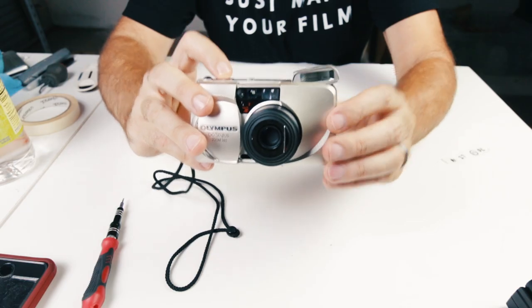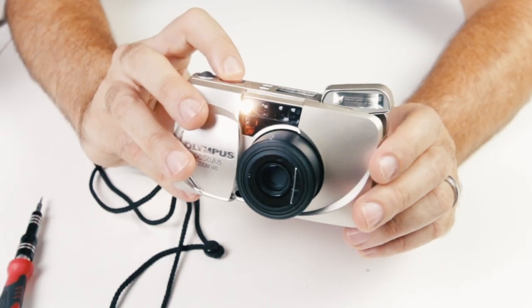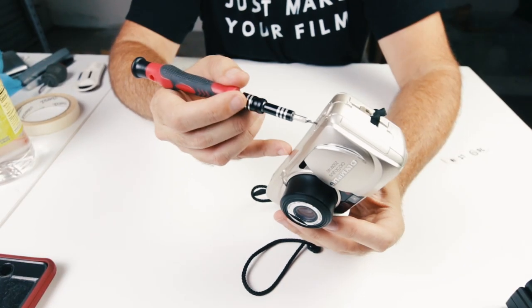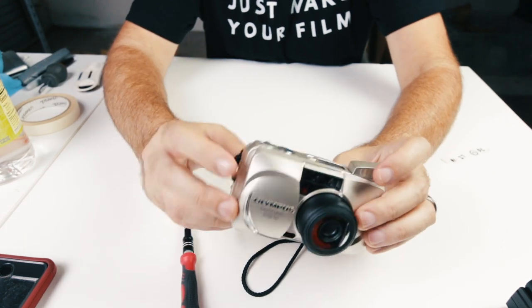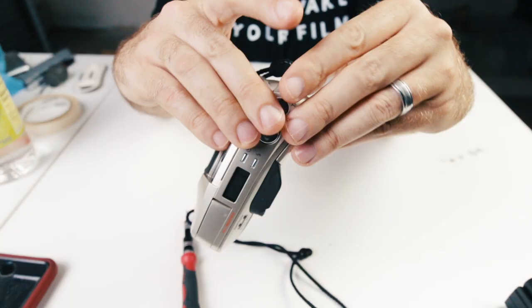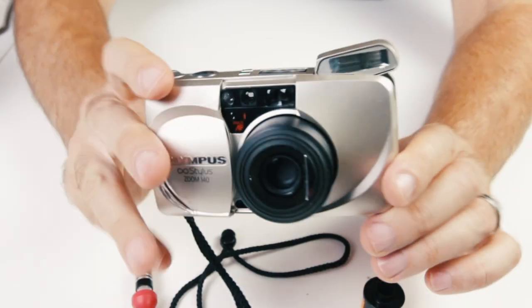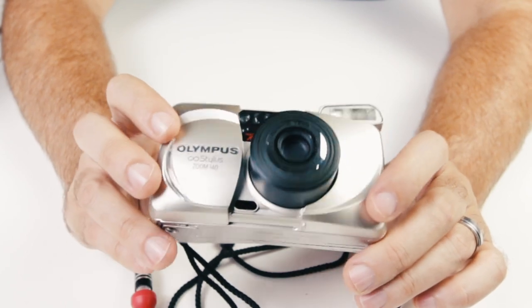We'll go ahead and take a couple photos here. Now it says two, three. Next we're going to rewind the film — press the button on the bottom here with this little screwdriver. You're going to see the numbers rewind. Open it up and the film has been rewound and it's in the canister. And there is the quick look at the Olympus Infinity Stylus Zoom 140.